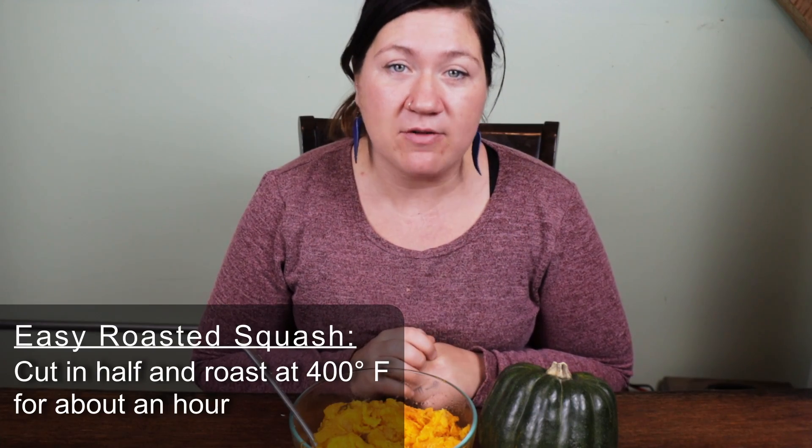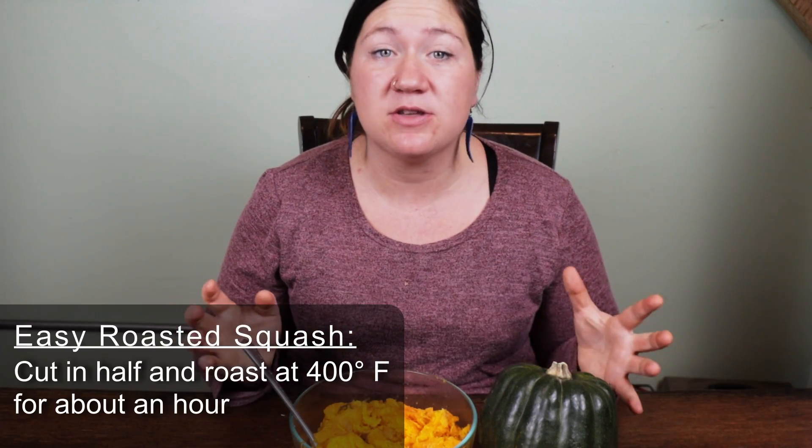This acorn squash is nice and hot out of the oven. You can just roast it how you normally roast a squash. If you've never roasted a squash before, it's very simple: 400 degrees for around an hour, depending on how big the squash is. You can tell it's done by just poking it with a fork — it'll be soft.